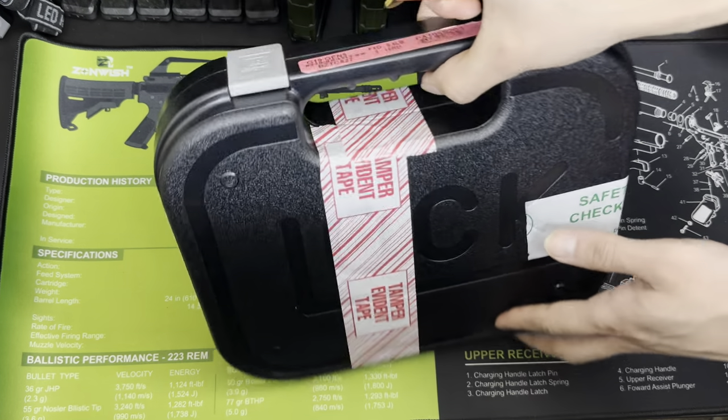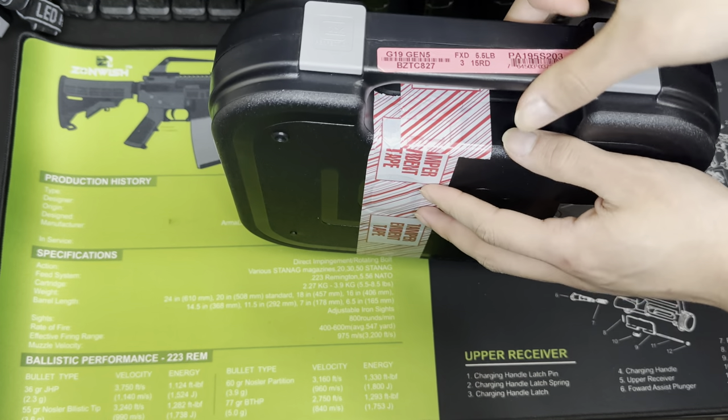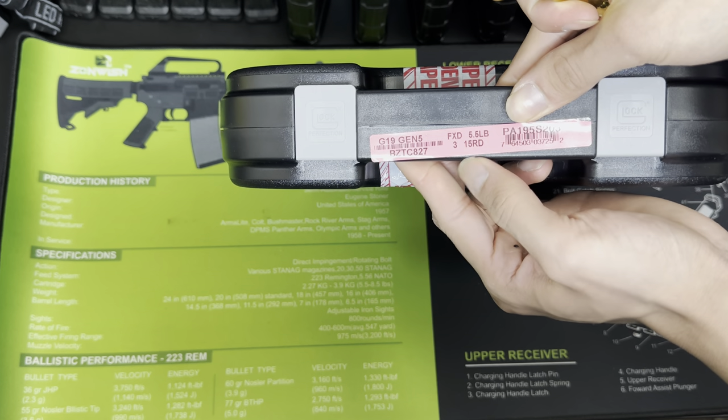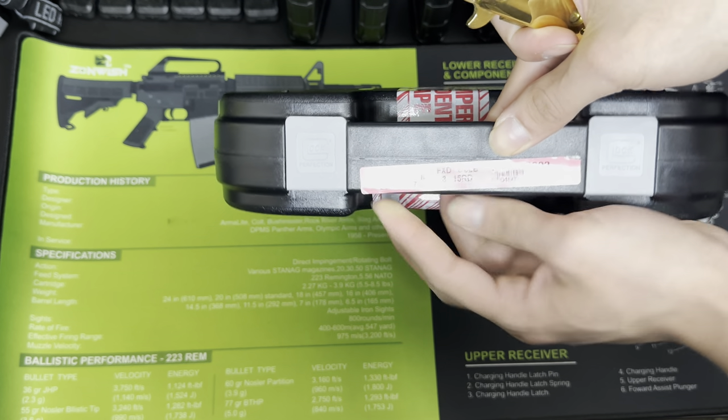So that being said, we're going to do a quick unboxing. As you can see, it says right here G19 Gen 5 — you got some of the information. You get three 15-round magazines inside, and it says that everything inside is about five and a half pounds.